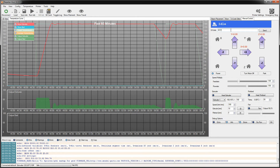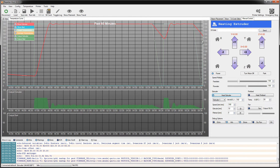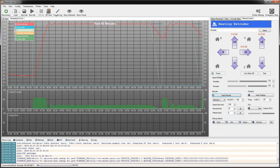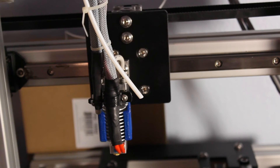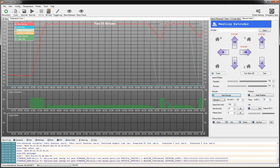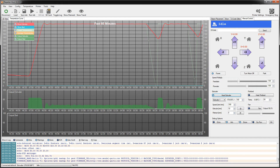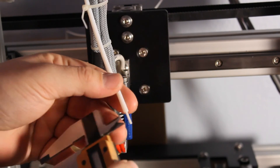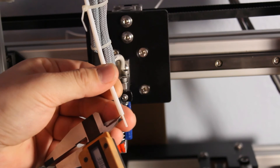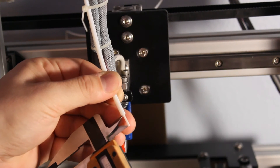Once again we've reset the firmware, so we'll do an M17 — that should enable the motors. Turn the heater back on; should have done that first. We're back over 170 degrees, and I will extrude another 10 millimeters. Zero my calipers back out, and I've got about 10.63mm. So one of those two measurements was probably a little bit off.